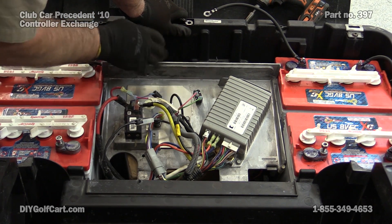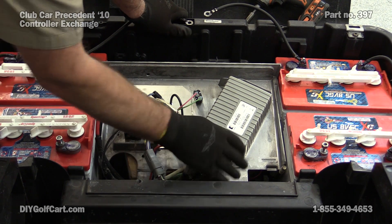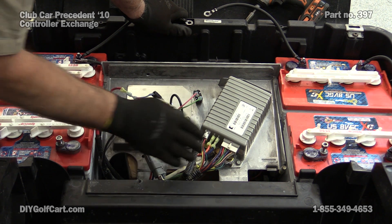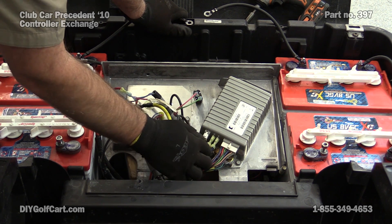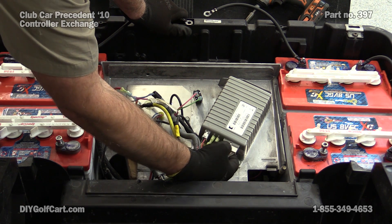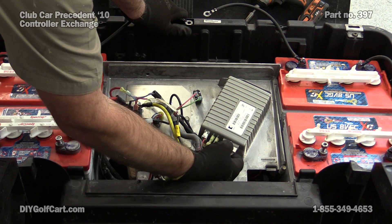Now we've got this board here pulled forward. Before you start just pulling wires off — just so we'll know where they go back — either mark them, label them, or if you have a camera phone, take a quick picture. That way you'll have something later on to look back at and know where everything goes.